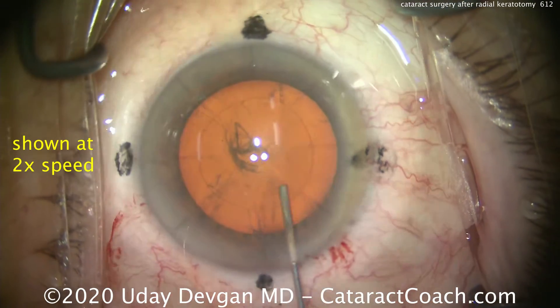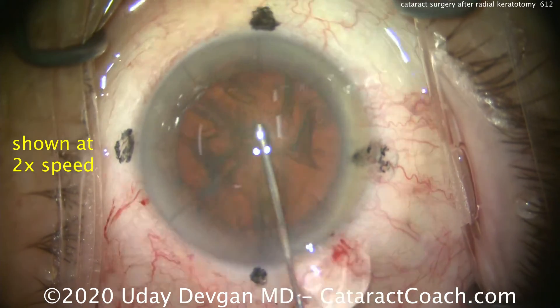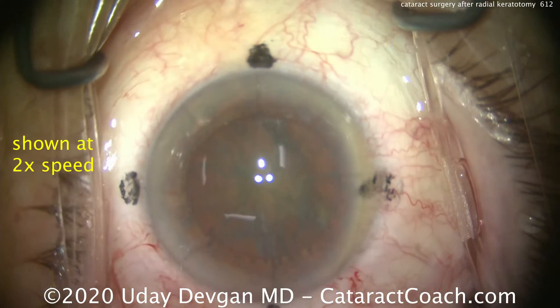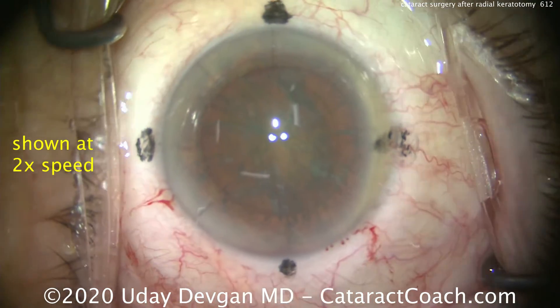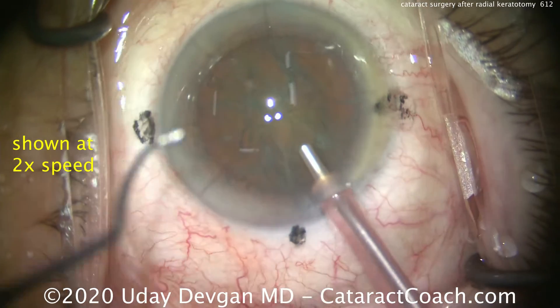There's a nice capsulorhexis — you see it's well centered on the Purkinje images. Do some nice hydrodissection. Definitely want to be gentle on these RK eyes. The RK incisions were at least 90% depth, and those incisions, if you're not careful, can open up during the surgery — you've got to be careful about that.